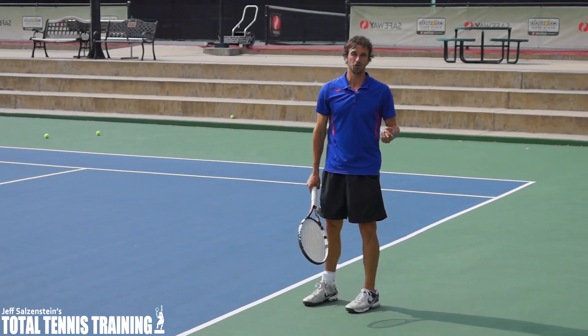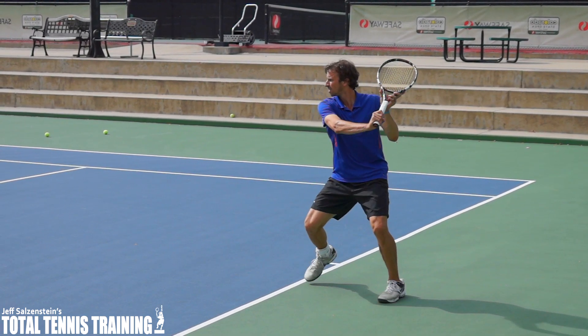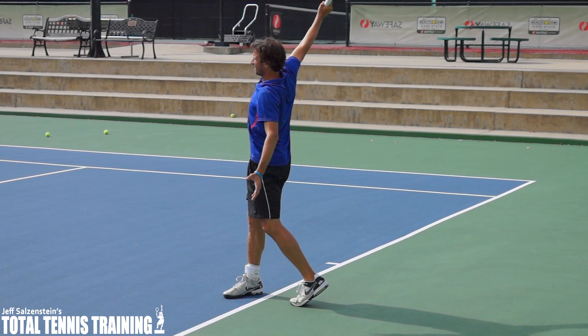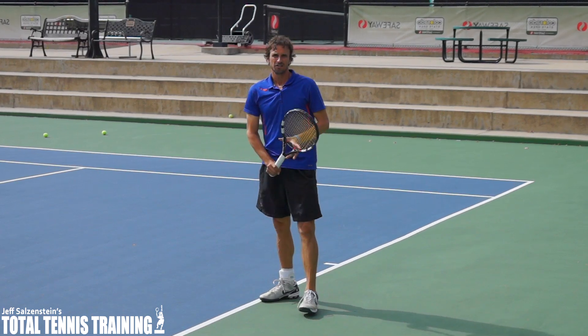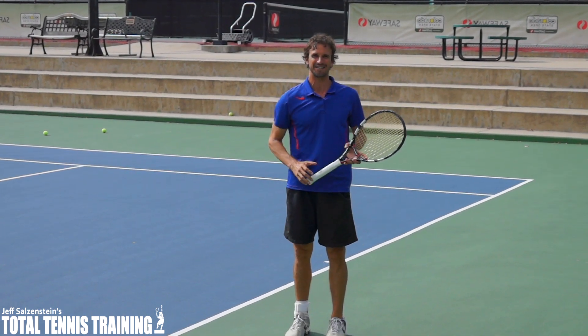Let me show you that again in slow-motion. Just be aware that it's okay to have a bigger backswing on your one-handed backhand.